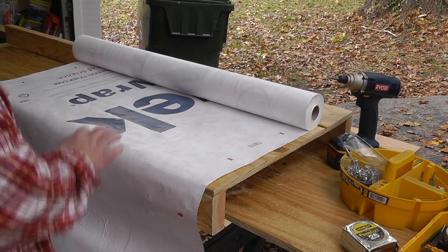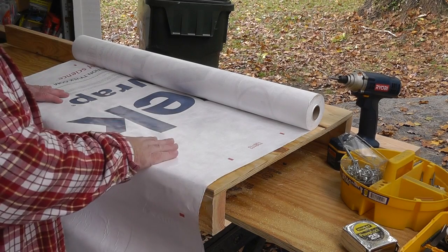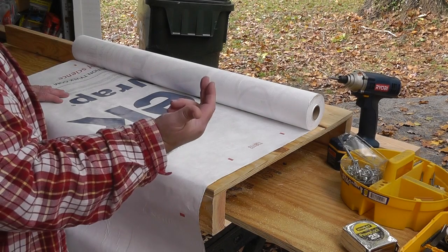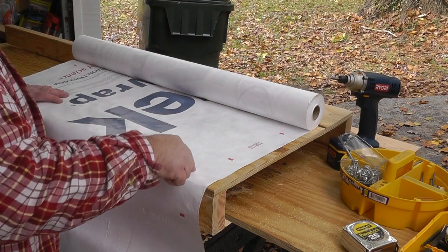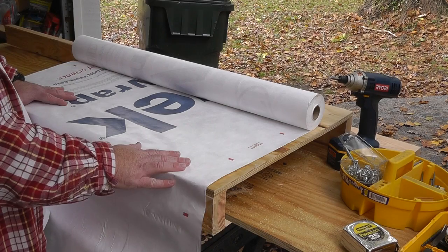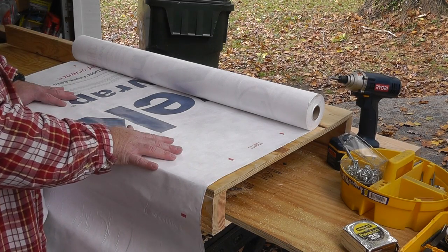For those of you not familiar with Tyvek, it's a woven fabric applied to the exterior of the sheeting before you apply your siding. It provides extra moisture protection — it allows water vapor to pass through from the inside out, but it doesn't allow water molecules to get in. This is truly one of the most revolutionary products in modern construction and has gotten very little notoriety. All the other products you see are basically imitations of Tyvek — this is the original, the real deal.